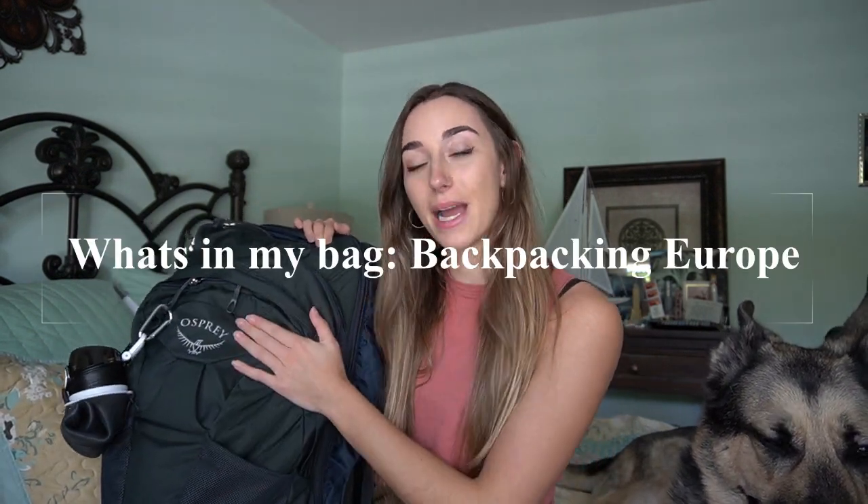Hey guys, welcome back to my channel. Today I'm going to be doing a What's in My Bag, Backpacking Europe edition.